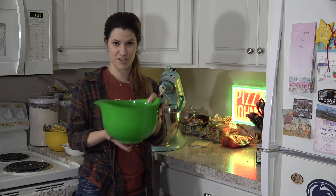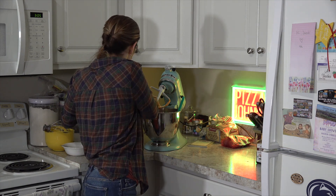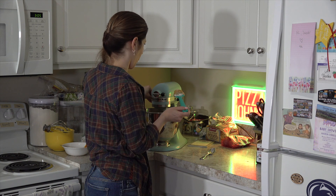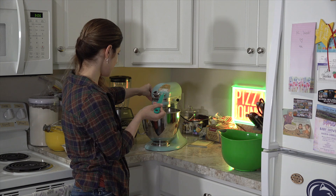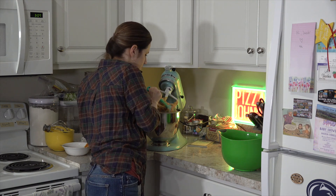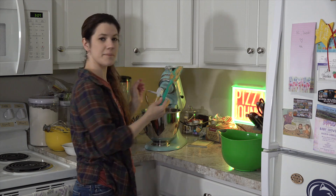Now we're going to start adding in our dry ingredient mixture. We want to make sure we just mix this until it's just combined — you don't want to mix for too long because you don't want it to become tough. We'll add a little bit at a time and start mixing it around. It definitely smells like the season — it smells like fall. Scrape it down one more time and we should be set. We've got a lovely smooth dough here.